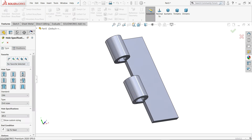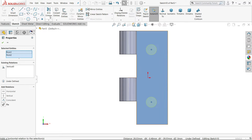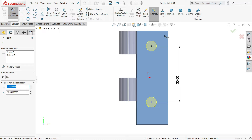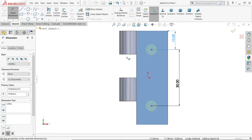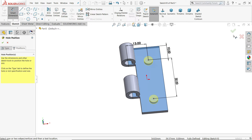Use Hole Wizard. Same hole — 5.5 mm, up to next. DIN standard. Go to Position, select this face, put one here and one here. Press Escape. Activate Smart Dimension — 30 mm, 10 mm from this end. Distance from this center point to this point is 13 mm. Select both center points and make vertical relation. This is a fully defined sketch. Say yes.